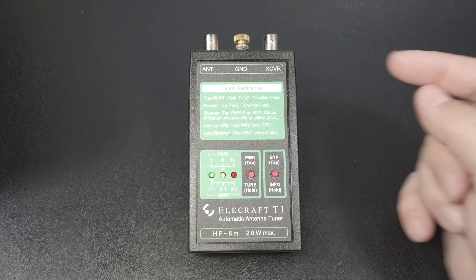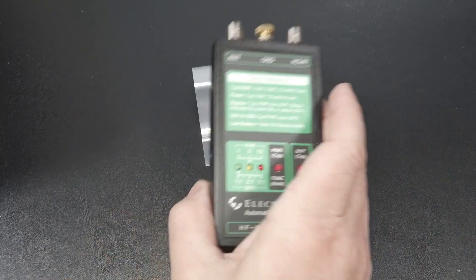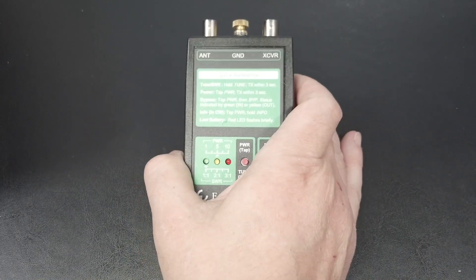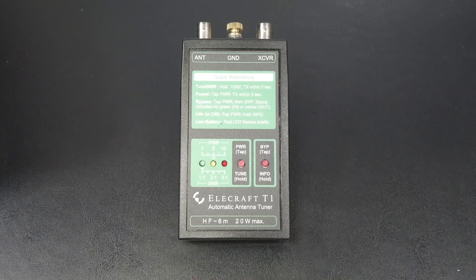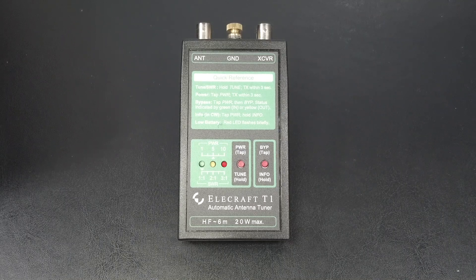Let's talk specs. This antenna tuner is 4.5 inches long by 2.5 inches wide by a little under an inch thick, and weighs 5 ounces — and that includes the battery. Its operating range is a half a watt to 20 watts, single sideband or CW; 10 watts FM, AM, or digital. The suggested power level for tuning is 2 to 5 watts. It covers bands 160 through 6 meters and can match an SWR range of 10 to 1. The current drain is 20 milliamps only when it's tuning — otherwise it's drawing nothing because it powers down. It has latching relays, so once it finds a match, it turns off.